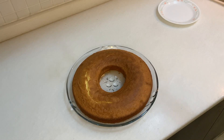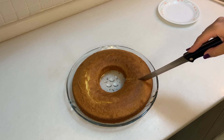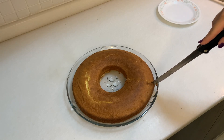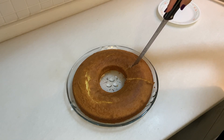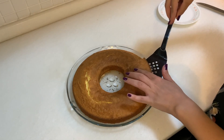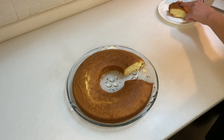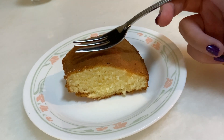Now it's time to cut the cake. It's very, very soft and nice — and look at how spongy it is!